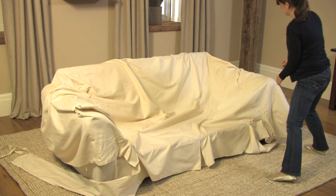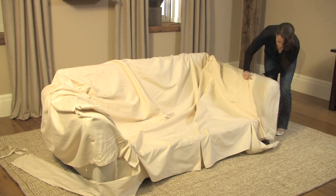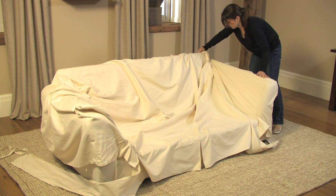Begin to customize the fit by aligning the slip cover over the sofa arms. Pull the slip cover snugly over the front ends and top of the arms while leaving the back straps unattached.